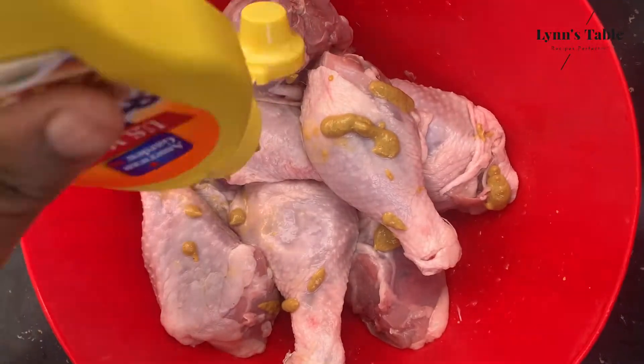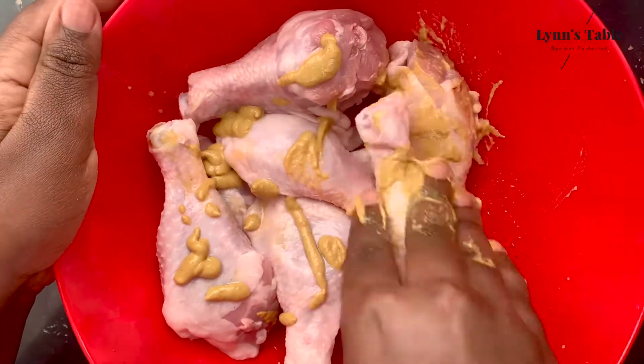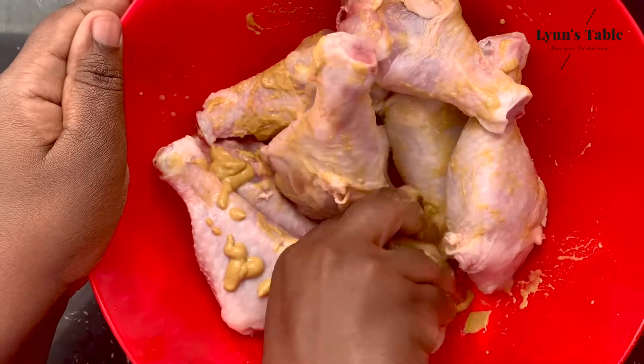Next I add 3 tablespoons of mustard. You can use any kind of mustard, though in my case I prefer using American Garden. Mix evenly into the chicken.